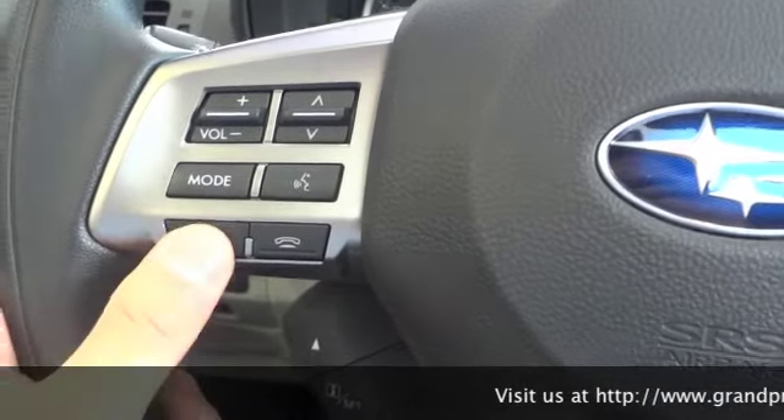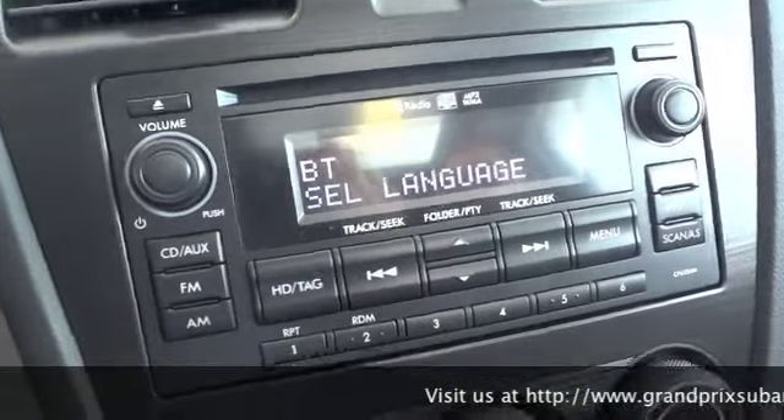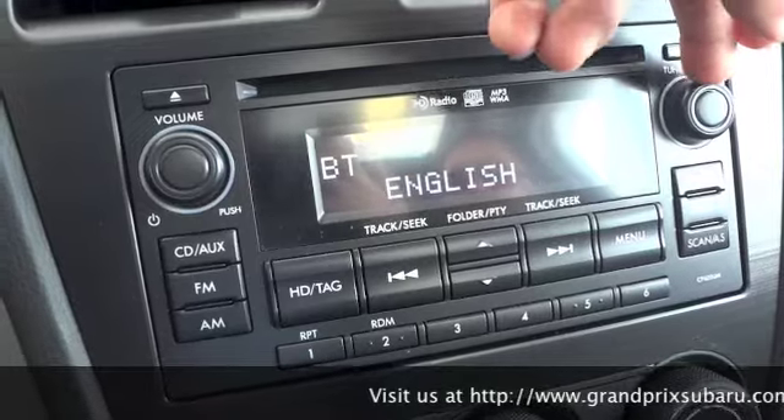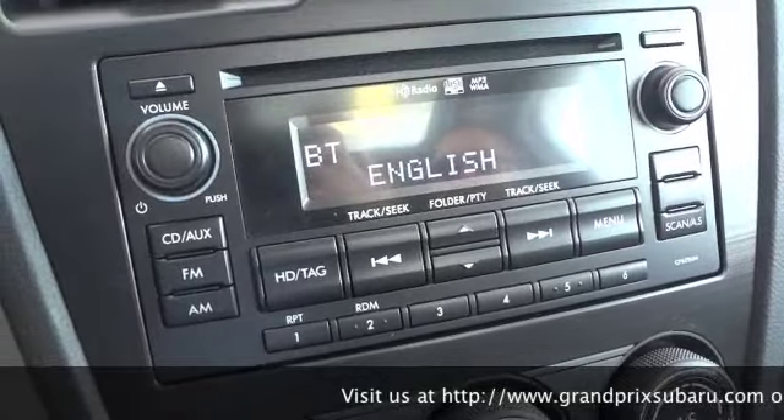We're going to start off today by hitting the phone off the hook to bring us into the phone menu, which is displayed on the stereo screen. We'll scroll using the tuning knob once to the right to select English, and I'll press to select it.